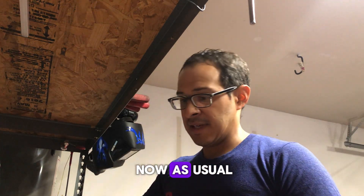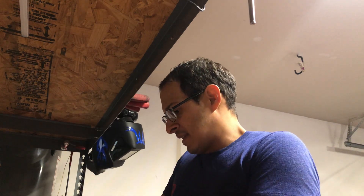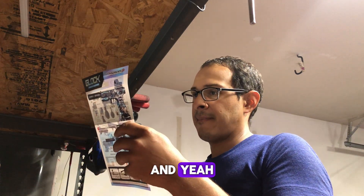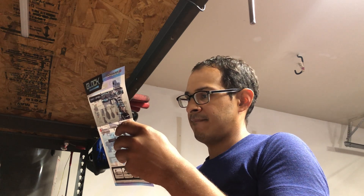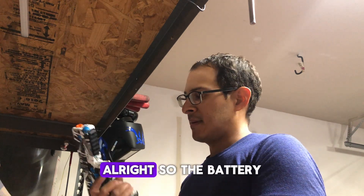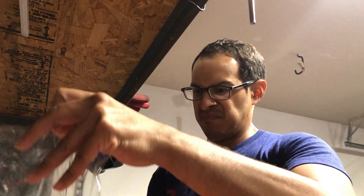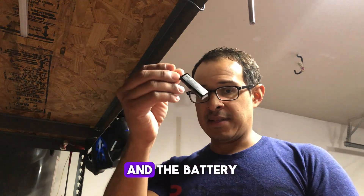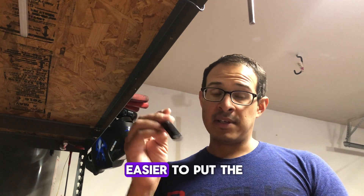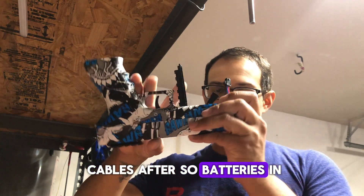I don't know what the fuck they are, I'm gonna find out right now. As usual, glasses that won't do anything, but I guess they're alright for gel blasters. So the battery is down here. Here's the little connector and the battery. I find it easier to put the battery in and then connect it. That way you can situate the cables after. So the battery is in.